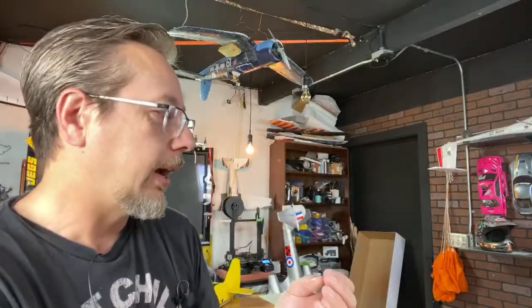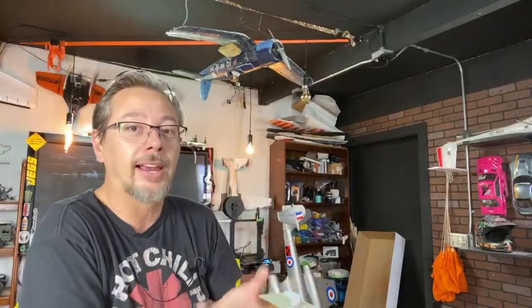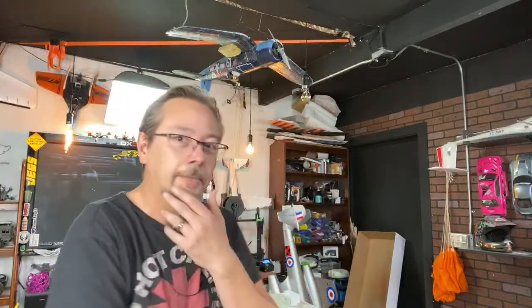I felt like the FW-190 was a little bit slow for what it was. I guess I could change the prop to a more aggressive prop, but I wish they would spec them to be a little bit more sporty for my liking. It might be fine in general, but I like to have quite a sporty airplane.